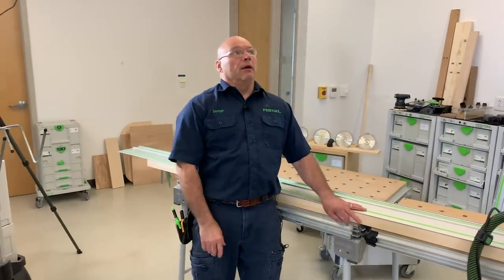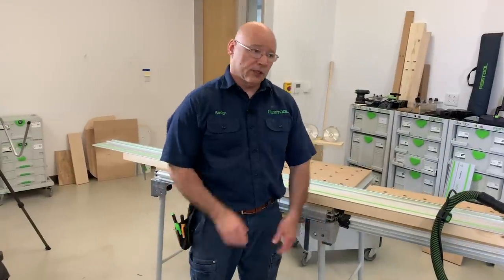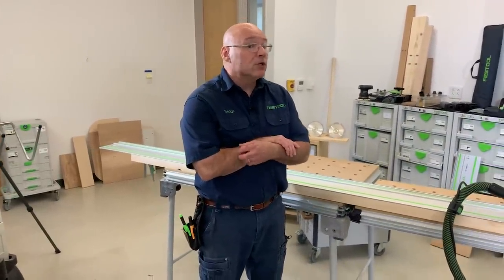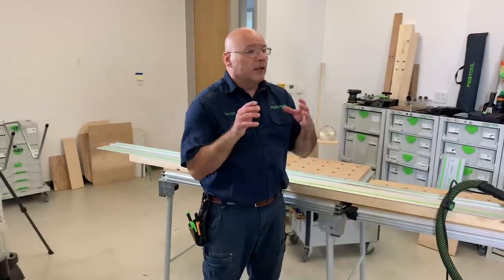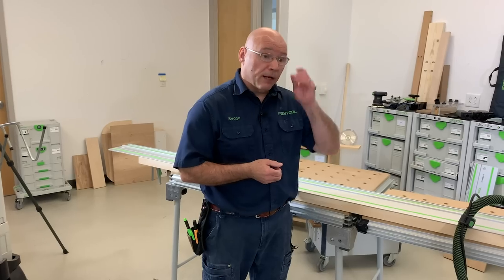There was a lot of information in there and I could go on for hours with the track saw. Future episodes of Festool Live will cover more — there's a favorite accessory I love teaching that takes quite a bit of time but once you see it in action it's awesome.